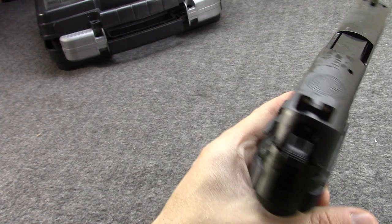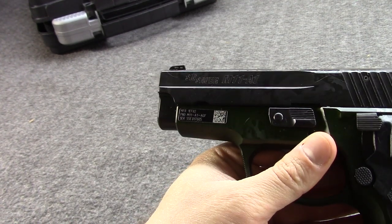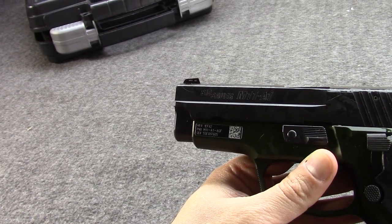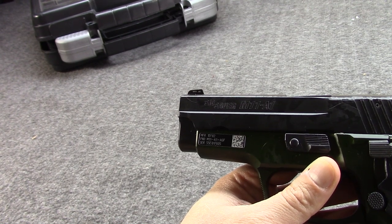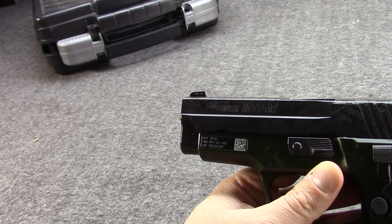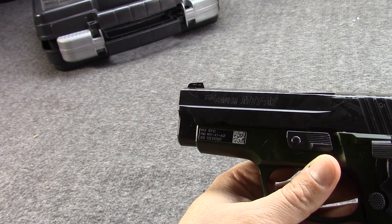It was just a P228 but with military serial numbers and markings — no real specialness about it. The original P228 had a 3.9 inch barrel, was about 5.3 inches tall, and just at 7 inches long. It was considerably smaller and a bit lighter — under 2 pounds loaded — compared to the M9.